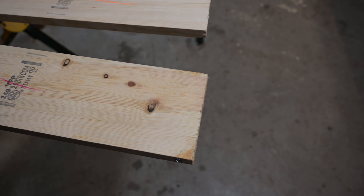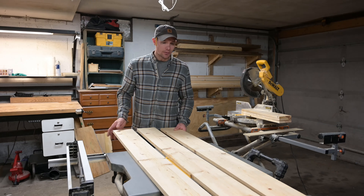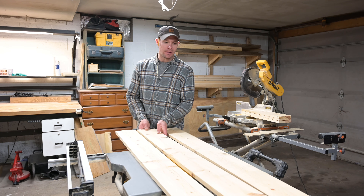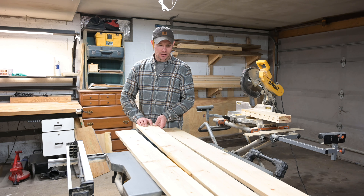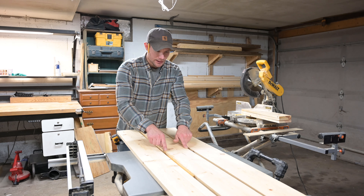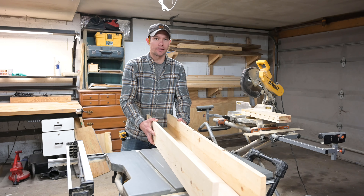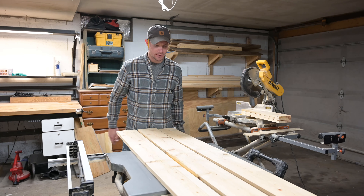Cutting them a little wild gives me extra to work with when I cut the miters to join them together and make the beam. The middle one is gonna be the front of your beam — the board that's gonna be seen the most. I'll cut a 45-degree miter on each end of that one, and one end each on the side boards, and they're gonna come together to form a seamless bond, so it looks like one piece of wood.